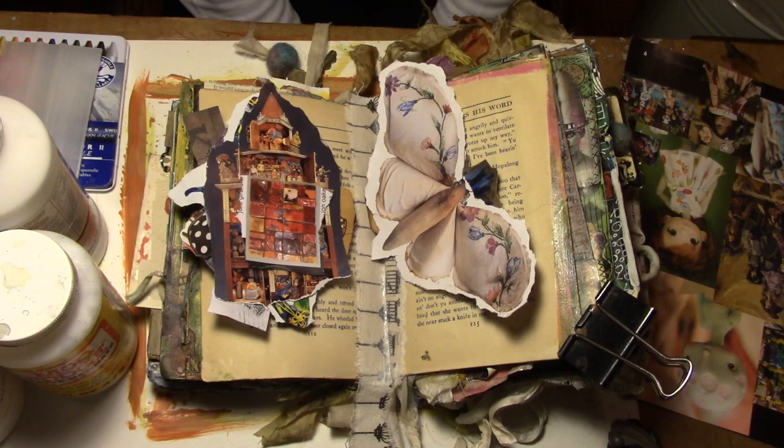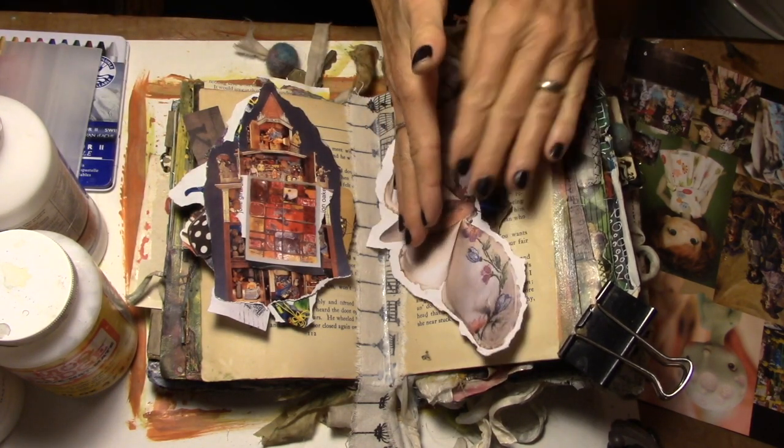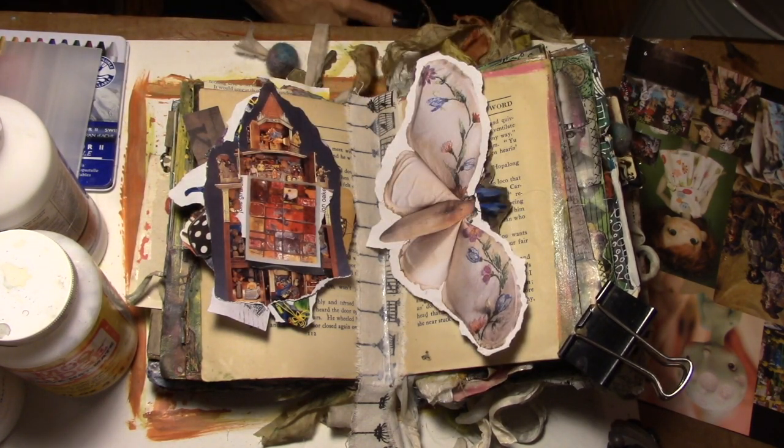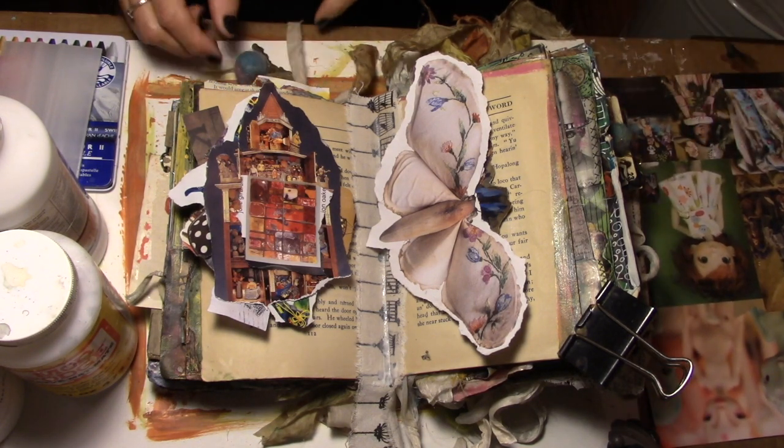All right gang, it is dark o'clock here in Vallejo, California, but I'm doing the last two-page spread in my book so I wanted to bring you along this morning — hopefully there's enough light. Let's talk about the supplies that we're going to need today.